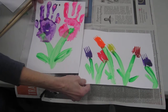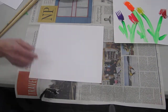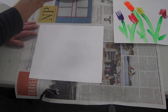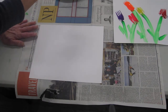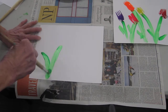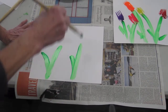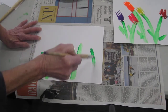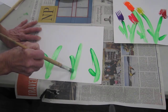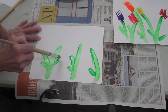First of all, let's take a sheet of paper — heavy paper is good. I'm going to do this one first. I'm just going to paint some stems for my tulips. You can paint as many as you want. If you want to paint some leaves on them you can, because tulips are a sign of spring.